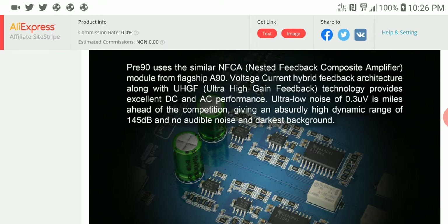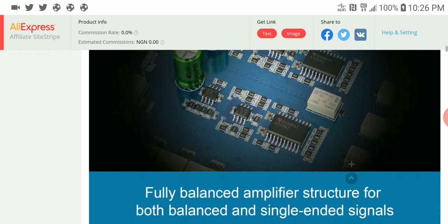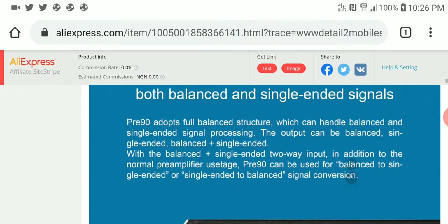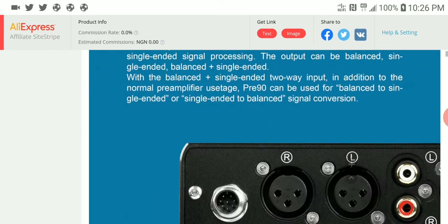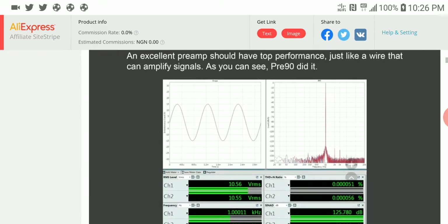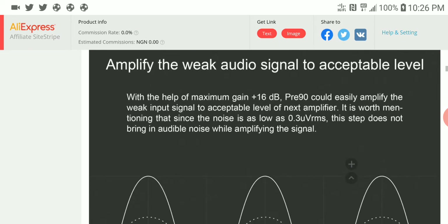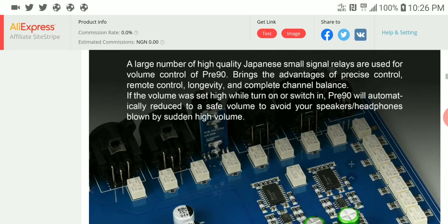The PRE 90 uses the same nested feedback composite amplifier (NFCA) model from the flagship A 90, so it is able to provide you excellent low noise overall. It should work very well with anything you hook up to it. It is a fully balanced amplifier with really powerful amplification.